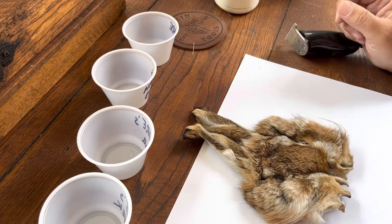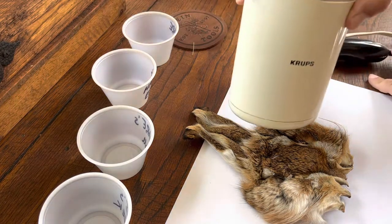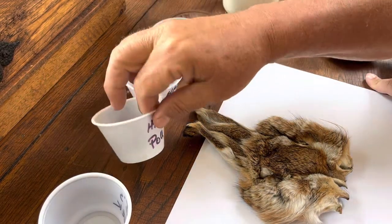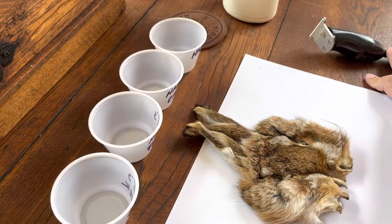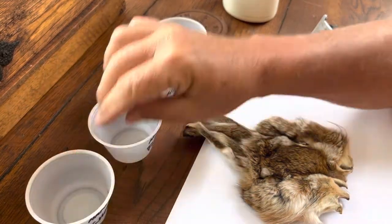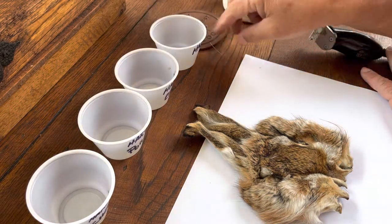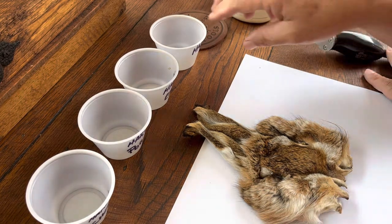They work better than the beard trimmer. And the other thing to have around is just an electric coffee grinder. I buy these little condiment cups at Walmart or one of the local grocery stores, and before you ever start clipping, it's always best to go ahead and have these labeled — from the cheek, the poll, hare's ear, and just regular hair. That way when you clip the stuff off in different areas you can add it to these little dishes.